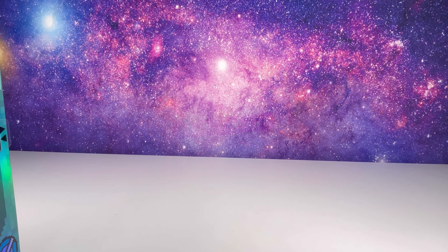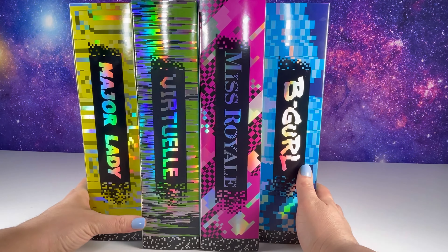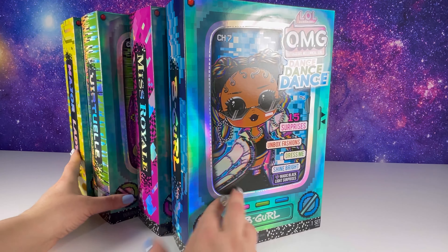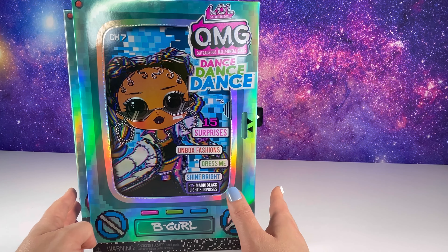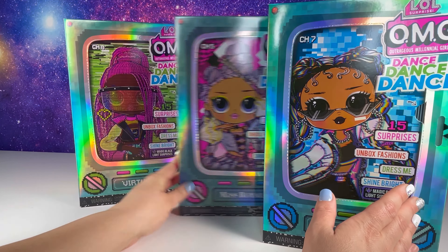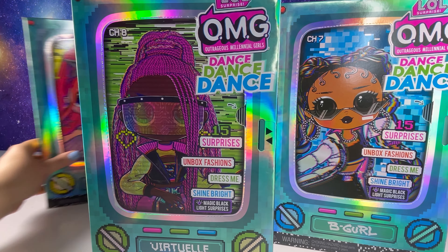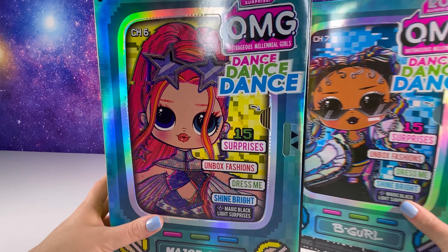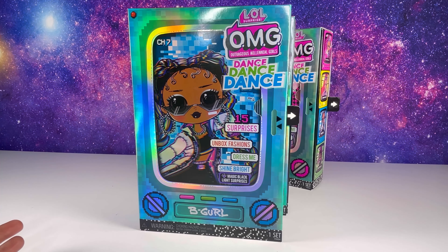Hello, hello, my friends. Guess what I have for you today. I have managed to grab all the new dance series LOL Surprise OMG dolls. We have B-Girl, Miss Royale, Virtual, and Major Lady. We're going to be unboxing all of these right here on camera and I'm so excited.